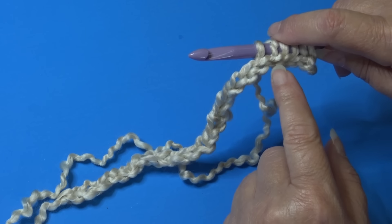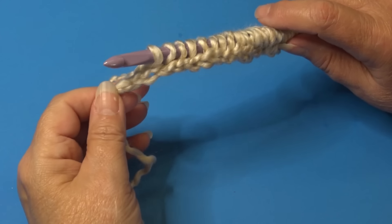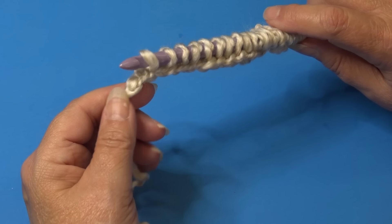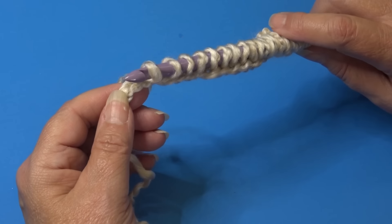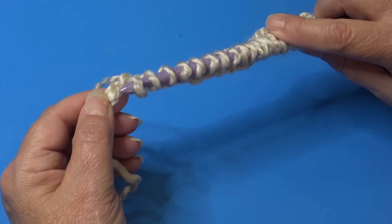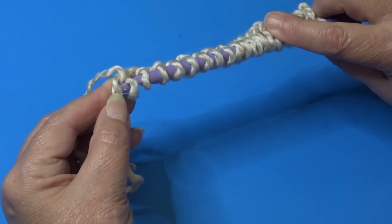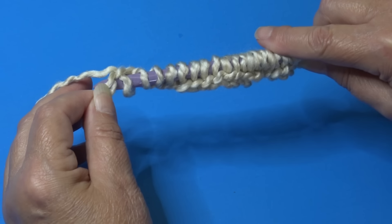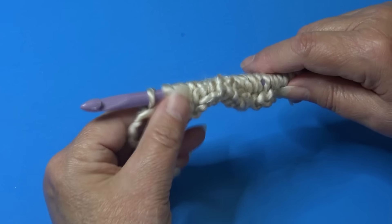Continue working across to the last chain. Sometimes the last chain is a little harder because of the knot where you started. Just flip it over, find that center loop, insert all the way through, then come back and grab the center strand with the hook, yarn over and pull through.